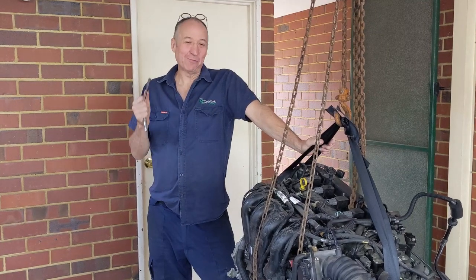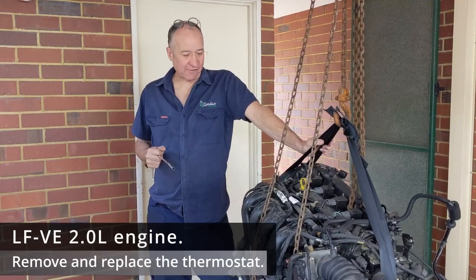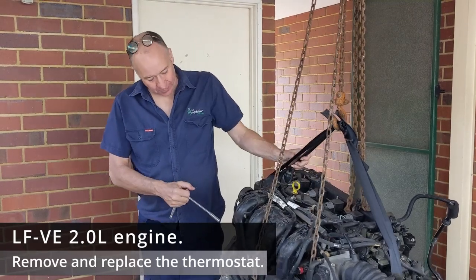Hi there, Paul in Perth here. Today we're going to look at this LFVE engine, and in particular we're going to look at the thermostat.